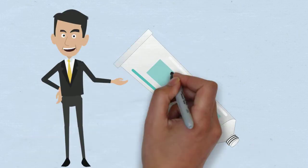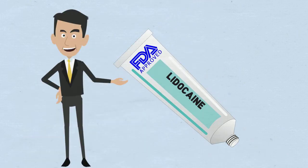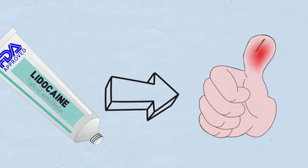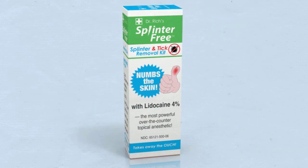Best of all, Splinterfree includes lidocaine, the most powerful FDA-approved topical anesthetic on the market. Lidocaine numbs your skin before removing the splinter or tick.